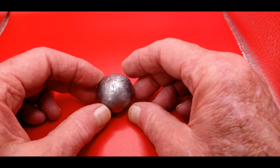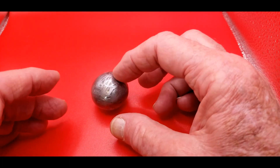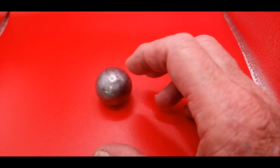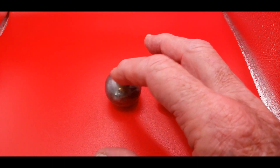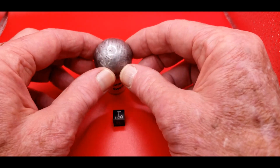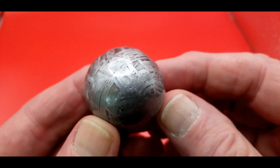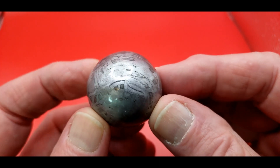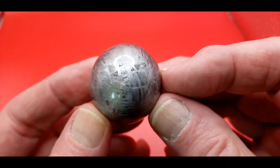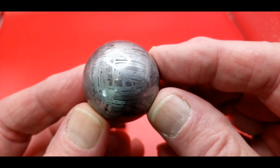Nice looking piece. It does have a slight flaw — it's not exactly a sphere. It's slightly oblong, because it doesn't roll nice. It has a slightly off-centered balance point to it. But still, nice looking piece. Let's get a little closer look at this thing, get it closer to the camera to see more of the detail. Fine octahedrite. Unless you roll it around, you can't tell it's slightly oblong — it looks like a perfect sphere. It's very close.